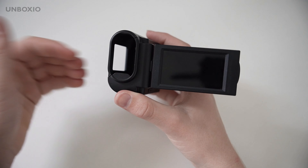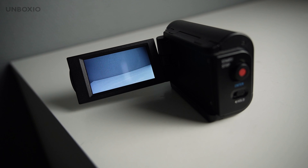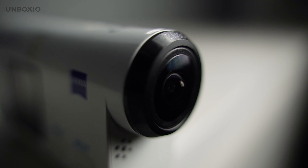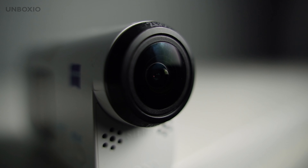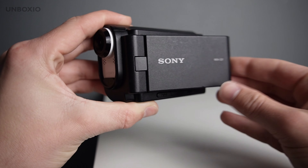You can also use it for vlogging, which is great because the screen is so big. And if you want something more compact, you can just get it out of the case. But because it has a wide angle fixed lens, when you have it in the case it still has a fish eye effect, and there is no way to zoom.